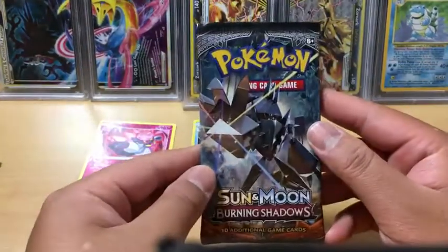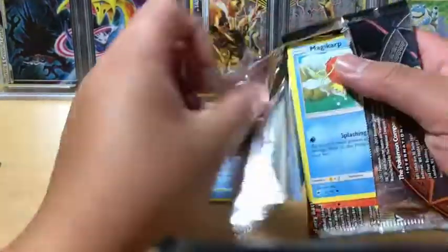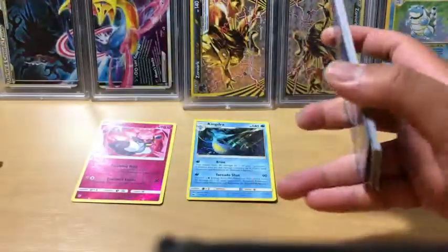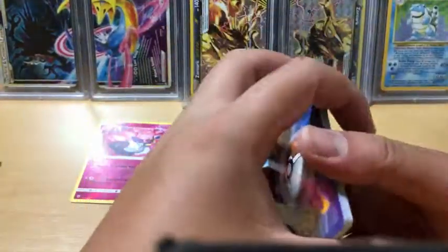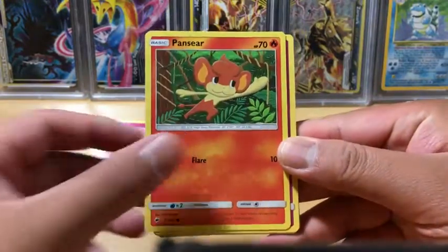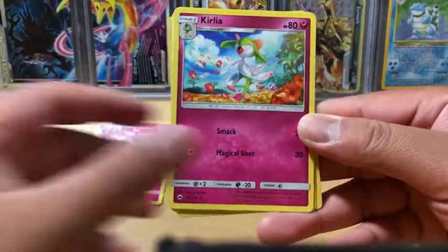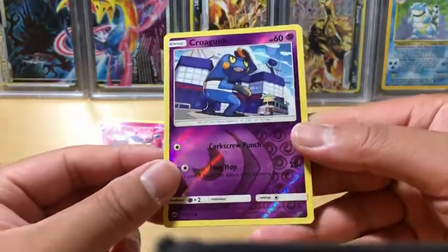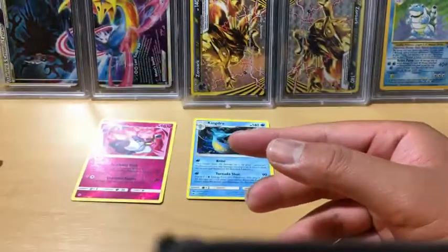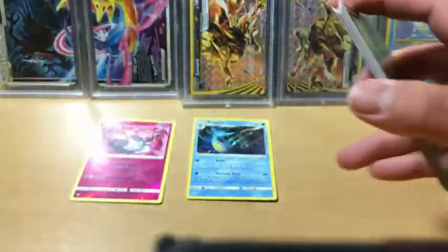Next one. We got another green code card - that's not good. We still got three packs to go, so hopefully we get something good. We got a Magikarp, Pansear, Cutiefly, Panpour, Pikachu, Fighting Energy, Kartana, Olivia, Krokorok which is a reverse holo, and the rare in the pack is Alolan Raticate. Marshadow, it's up to you. Nope, it's not up to you.